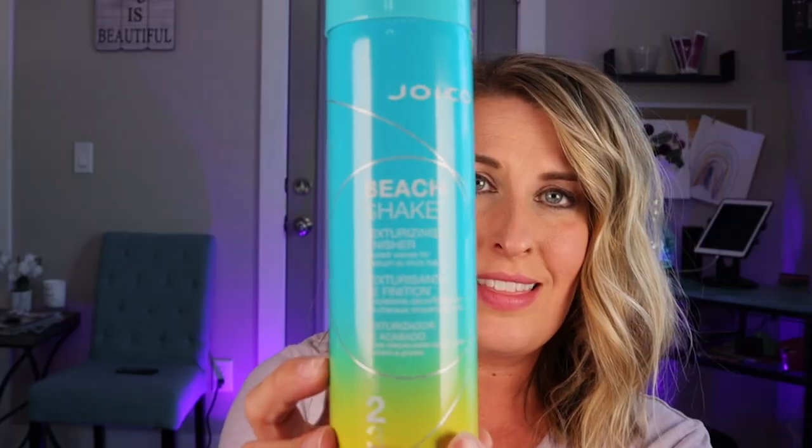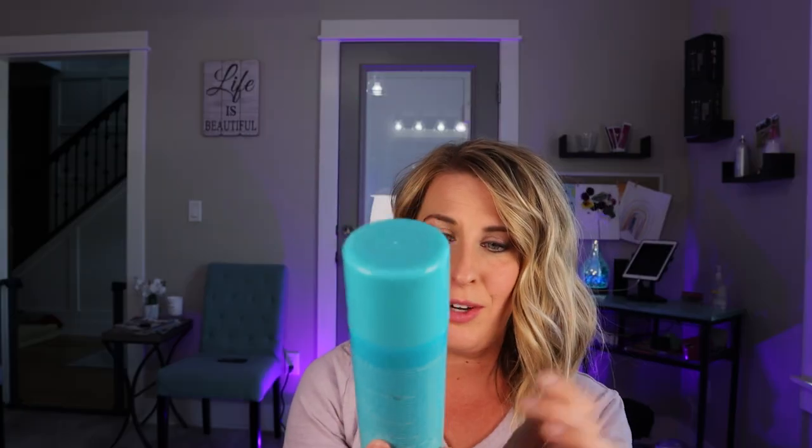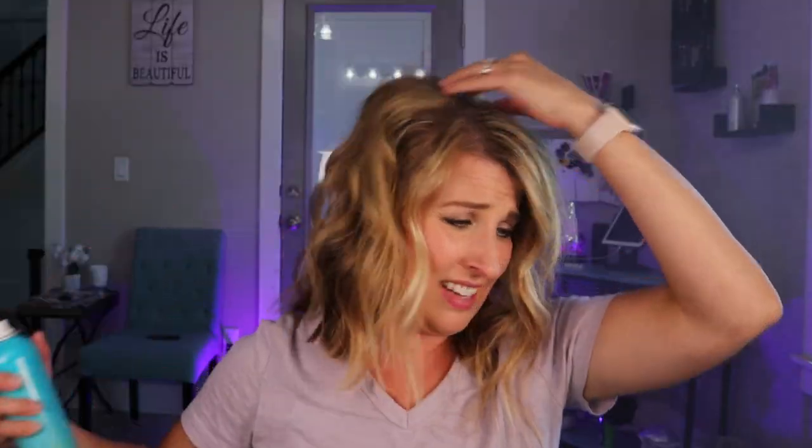What do you guys think? I want to hear it down in the comments — do you think this is something you can mimic on your own short hair? Super easy. I do like to go back in with a little texturizing spray. This is Joico — you guys all know I like Joico — and this is called Beach Shake. We are just going to spray that through to keep that texture going with that curl and flat iron look and really set our hair.